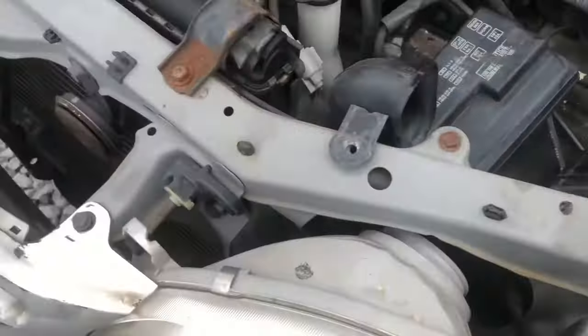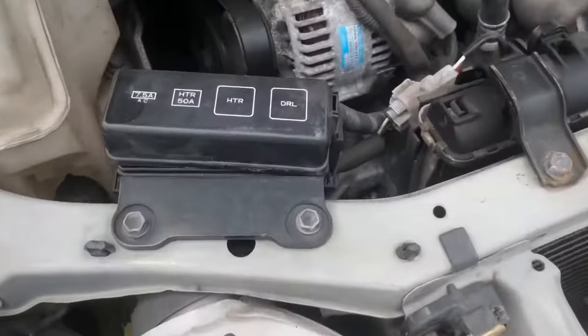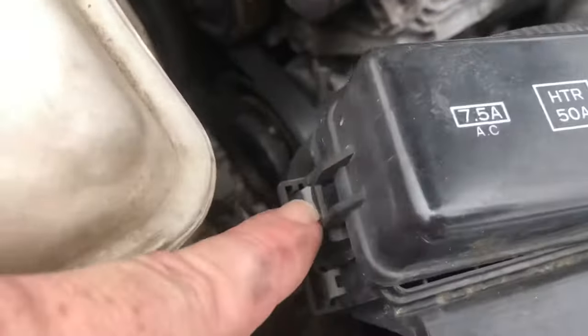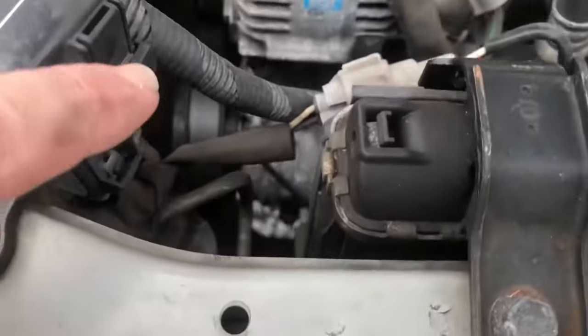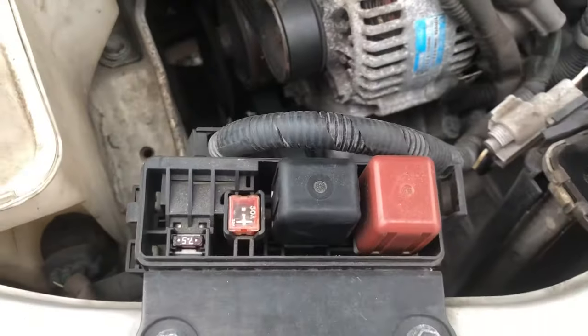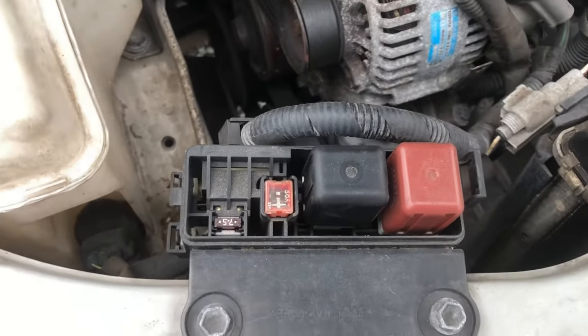There's also another one over here on the passenger side. The top side of this cover is labeled. There'll be a catch here and a tab here that you press to release. Once that cover is out of the way, you'll see a couple fuses and a couple of relays.